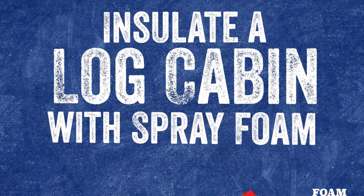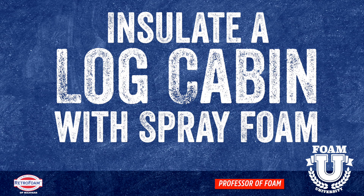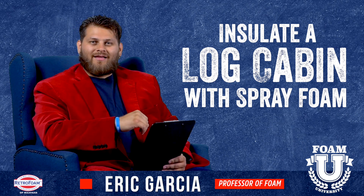How can you use spray foam to insulate your log cabin? Let's talk about it. Welcome to Foam University. Today we're going to talk about how you can insulate your log cabin.